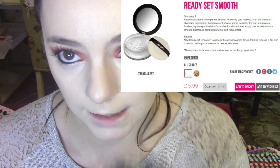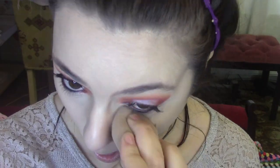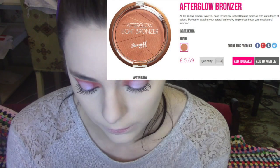I'm going to go in with the Ready Set Smooth Powder just to set my face down now. Then I'm going to go in with the Afterglow Light Bronzer just to warm up my face.